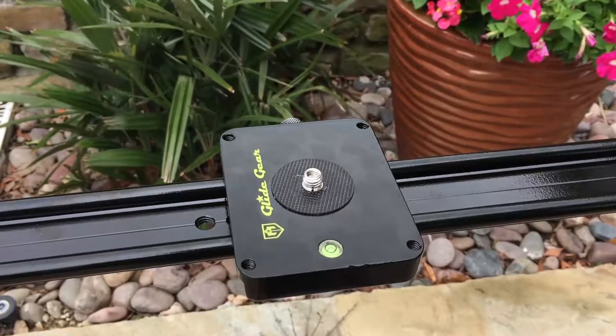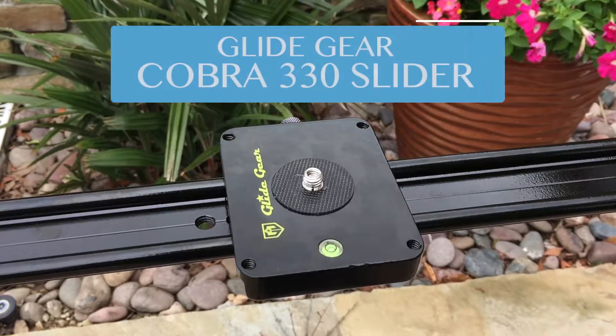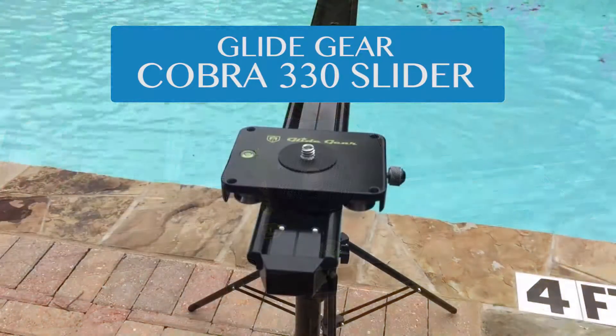Hey, what's going on guys, welcome back to Digital Dashery. Today we're going to take a look at Glide Gear's Cobra 330 camera slider.